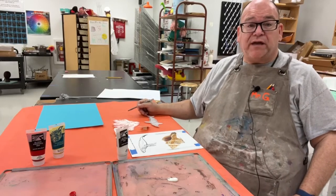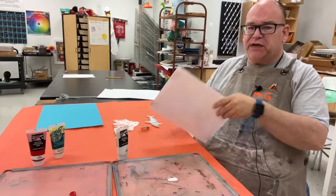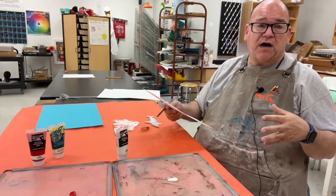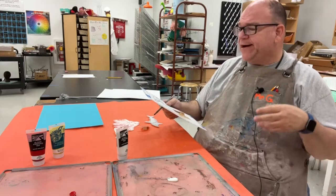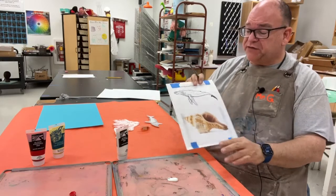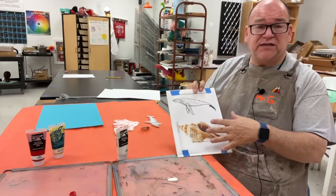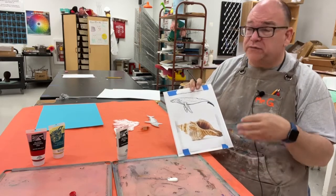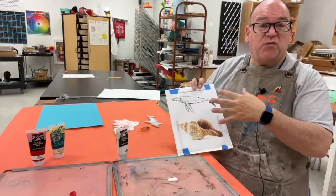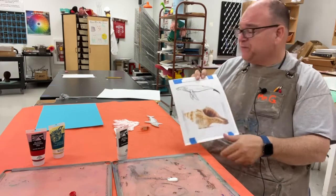We're doing a printmaking project unit using foam plates, focusing on an underwater scene — a coral reef. The easiest way to begin is to have students find one animal and something that would be on the ground, like a sea shell, coral, seaweed, or kelp. So we need one creature that can move around and one that's going to be more stable in one spot.